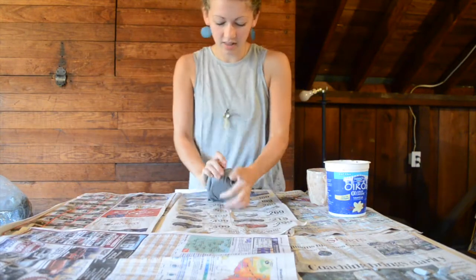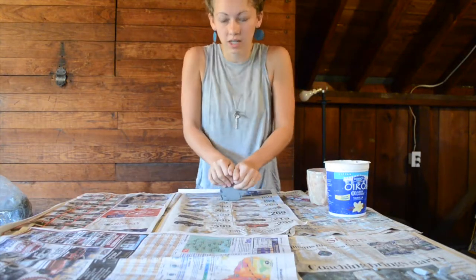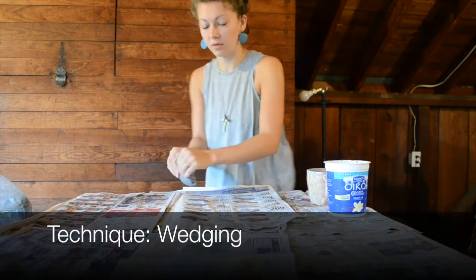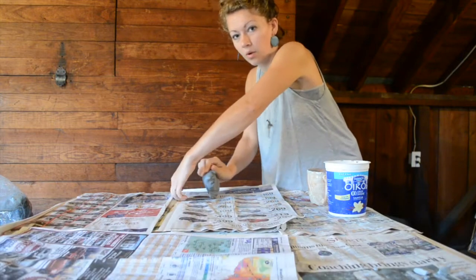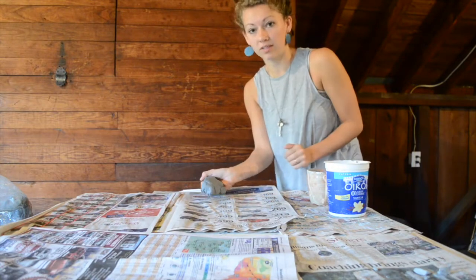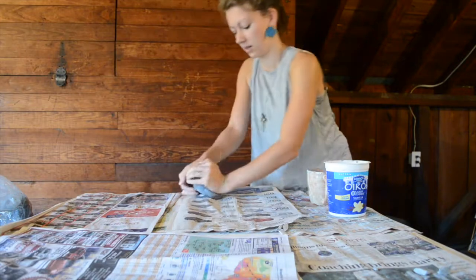I'm going to go ahead and wedge this clay. Anytime there's air bubbles or you're reusing clay, you just want to wedge any air bubbles out. I'm doing a simple hand motion where I'm pushing it down, rolling it back up, over and over again. And then once it gets kind of long, I change it and press it down again.